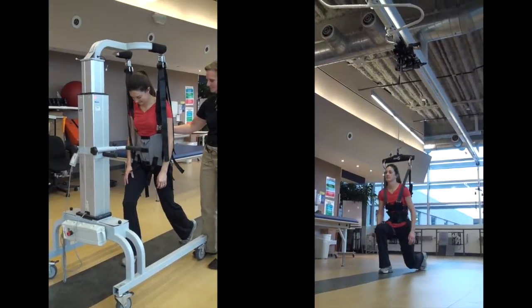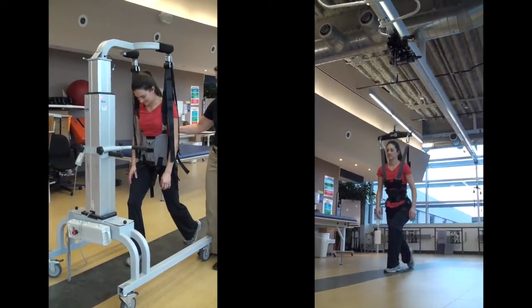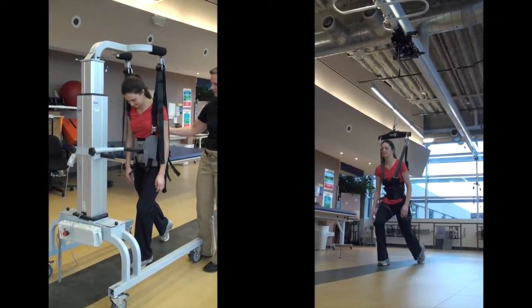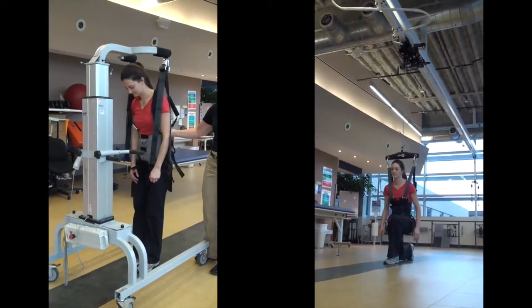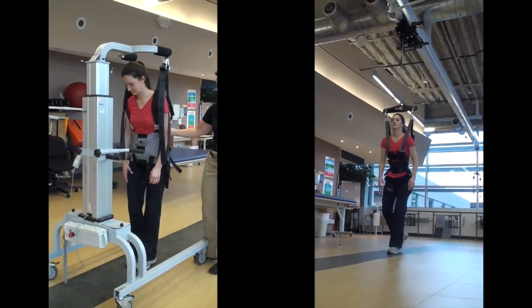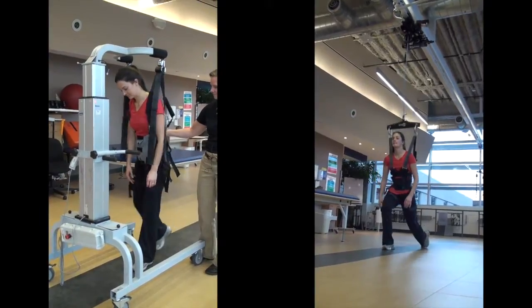The dynamic body weight support of Zero-G safely allows a wide range of dynamic activities, such as getting to the floor on one knee. This activity is impossible in a mobility frame, which restricts downward movement.